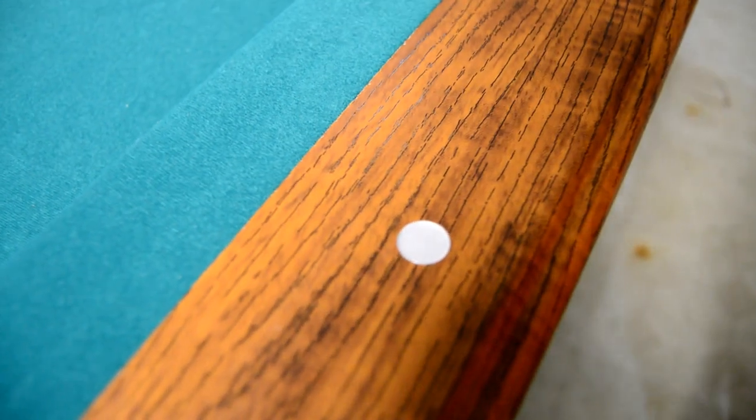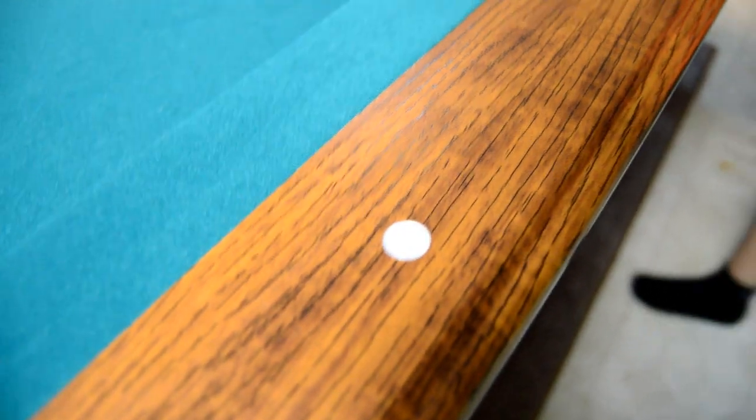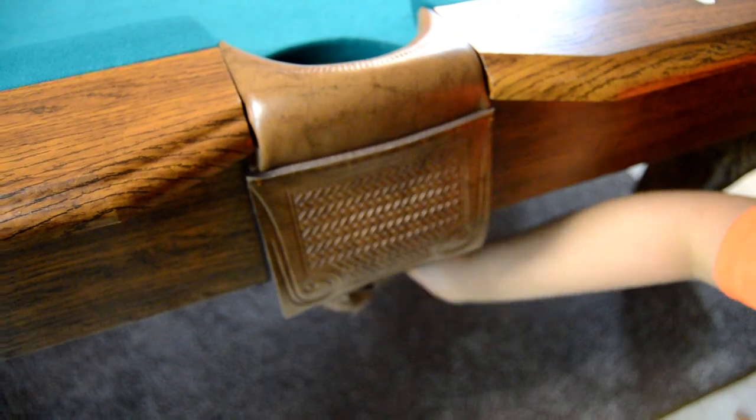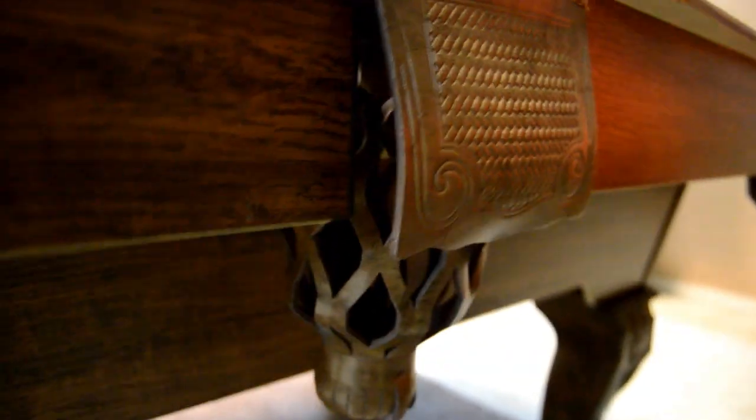This is what the underside of the table looks like. The rails each have three pearl inserts. And then these middle pockets have the same thing as the corner pockets.